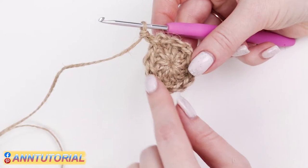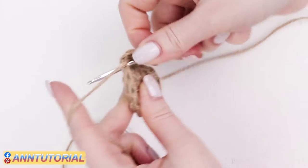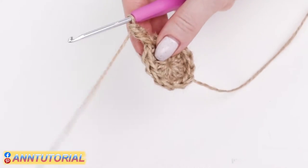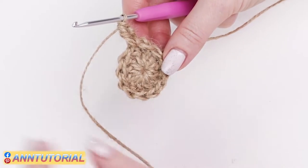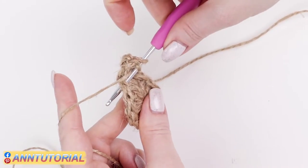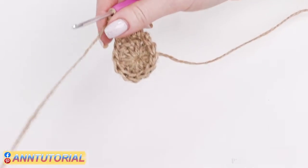In the second row we are going to make two double crochets into each stitch, meaning you'll need to insert the hook twice into each stitch. Yarn over. Insert the hook into the joining stitch — the artificial double crochet we just made — and make a double crochet out of it. After that identify the next stitch, yarn over, insert the hook, make the first double crochet, and then insert the hook into the same stitch once again and make the second double crochet. This is how we crochet the entire second row: insert the hook twice into each stitch.